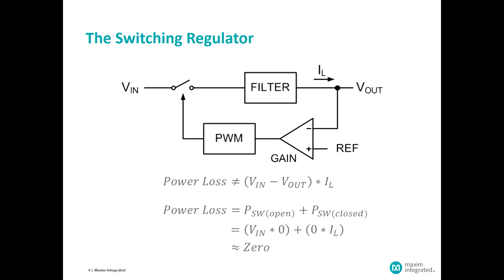Because we're switching the input voltage, we have to also add a filter to take that chopped input voltage and filter it into delivering a DC voltage — a steady state voltage — to the output. The switch has very little power dissipation because when it's closed, there is no voltage across it, and when it's open, there's no current flowing through it. So its loss is effectively zero.